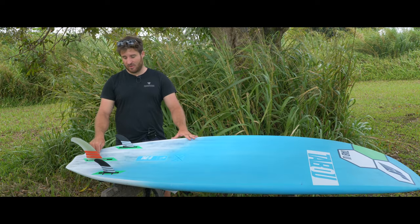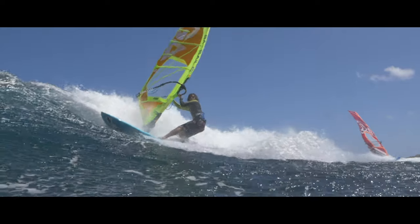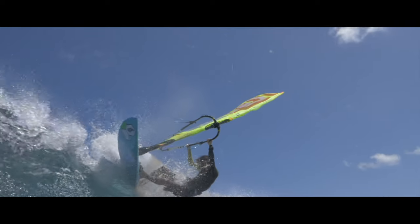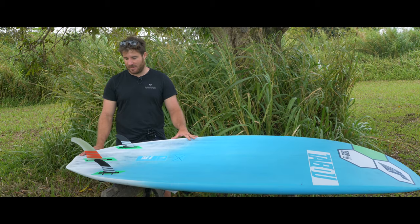Concerning fins, the board comes with a US box in the middle, which means you can use a single fin if you want. But this thruster is a really good thruster because it's as powerful and as fast as a single fin. So basically, you don't need to go back to single fins like back in the day.